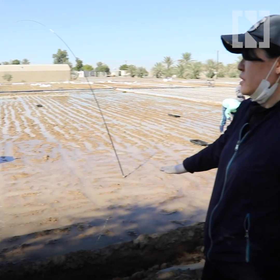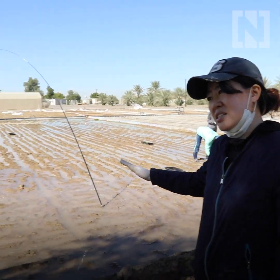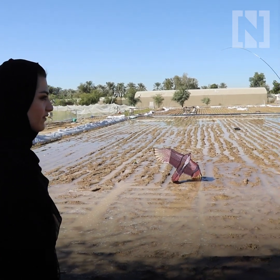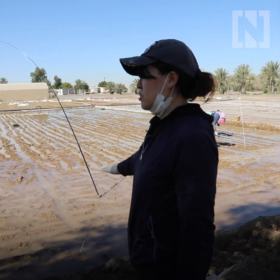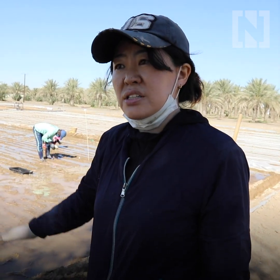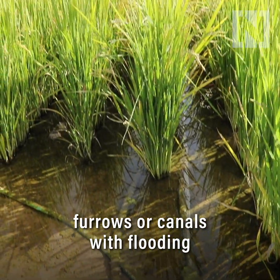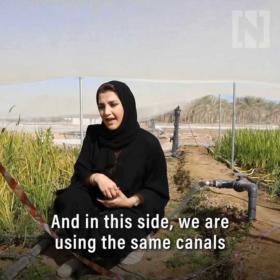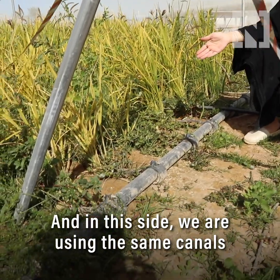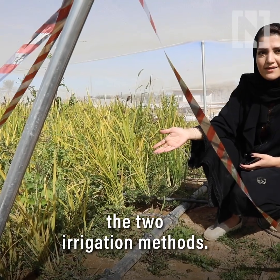After transplanting, we want to protect the crop from the cold during the night — temperatures can drop by about five degrees — so we cover the plants. During the day we can also protect them from storms and heat. On this side we're using furrows or canals with flooding, and on this side we're using the same canals with drip irrigation, to test the difference between the two irrigation methods.